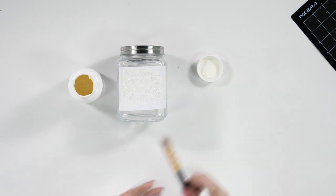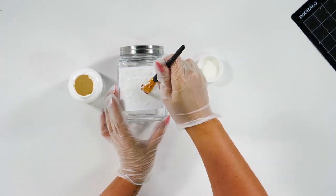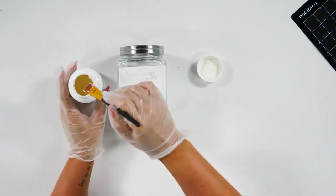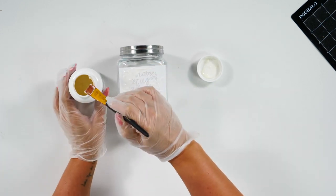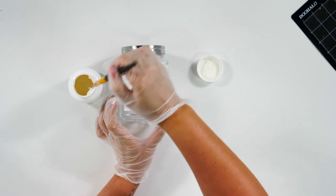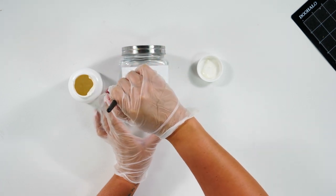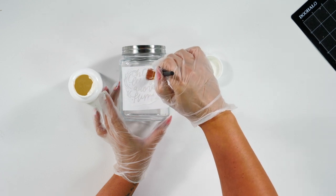Now that our timer has gone off, we're going to take our paintbrush and take this excess Armor Etch and actually put it back in the bottle, because you can reuse this multiple times. So we're just going to very easily take this and put it back in the bottle.